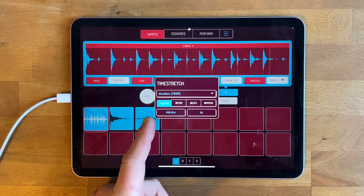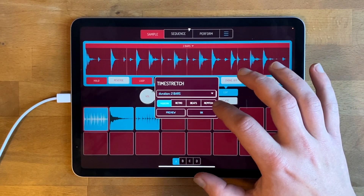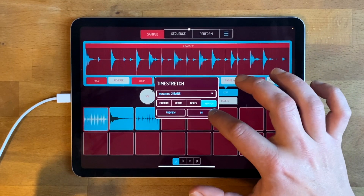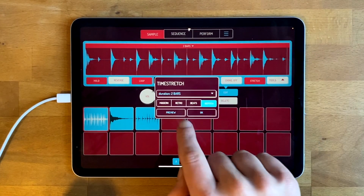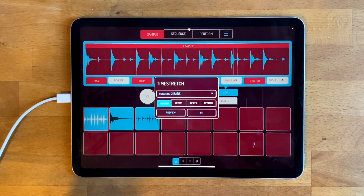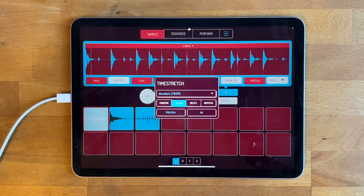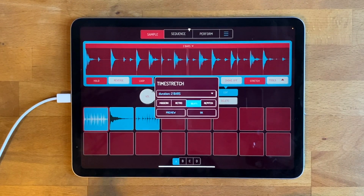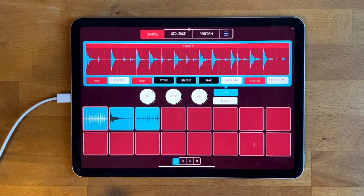There are four settings — different algorithms. Repitch isn't really an algorithm; all it does is pitch your sample to the right pitch so it doesn't have to do any stretching, which makes it sound low-pitched. When you're on repitch, the pitch knob is disabled. All the other ones let you change the pitch. Modern is the nicer sounding one and lets you change pitch. Retro gives a slightly granular effect and also lets you change pitch. Then you've got Beats, which loops the sound backwards and forwards to make it stretch. We'll leave it on Modern for now — that's the time stretch.